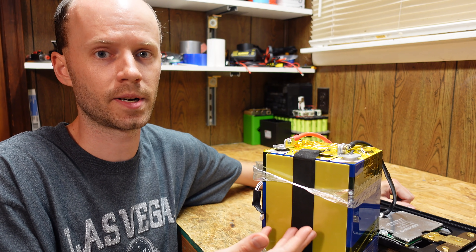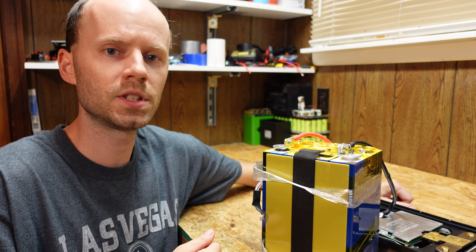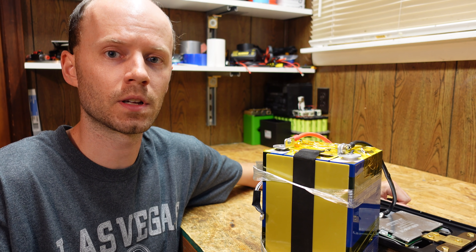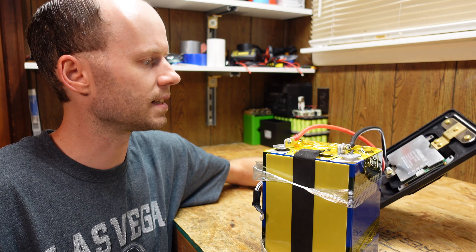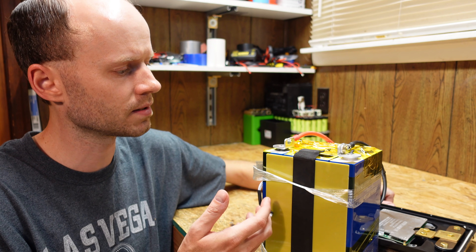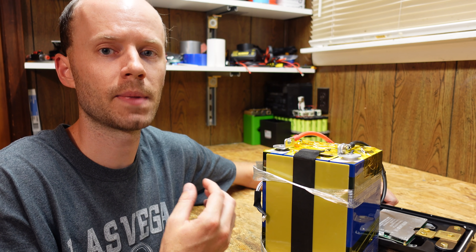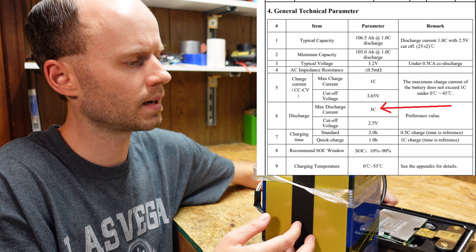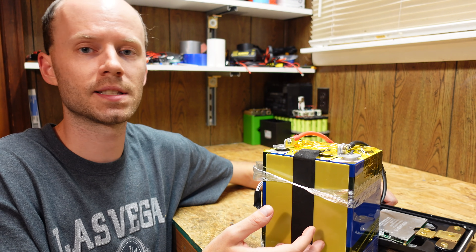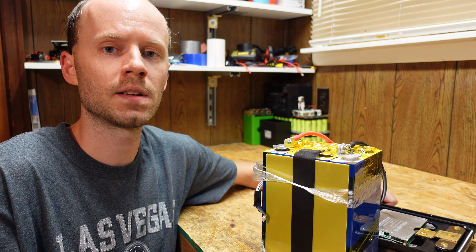That said, these are good cells — Eve cells are great. The cells actually tested above their rated capacity; they just didn't meet the battery pack's rated capacity. However, this battery sells for $1,000, and you can buy a SOK battery with much better quality for a little over half that cost. This battery is advertised as a starting battery targeting high current applications, but it's just a standard lithium iron phosphate battery. The Eve data sheet specifies a maximum discharge of 3C, which would be around 315 amps — nowhere near 800.